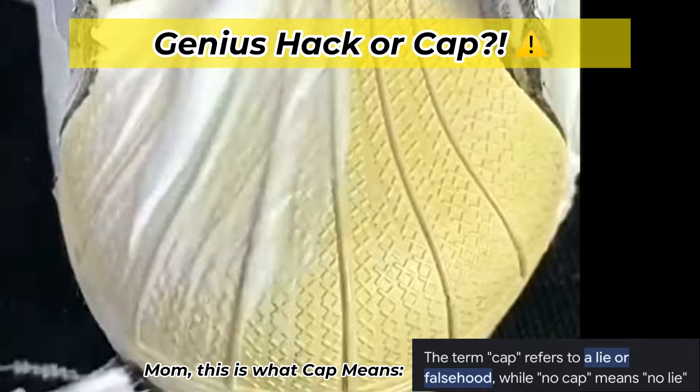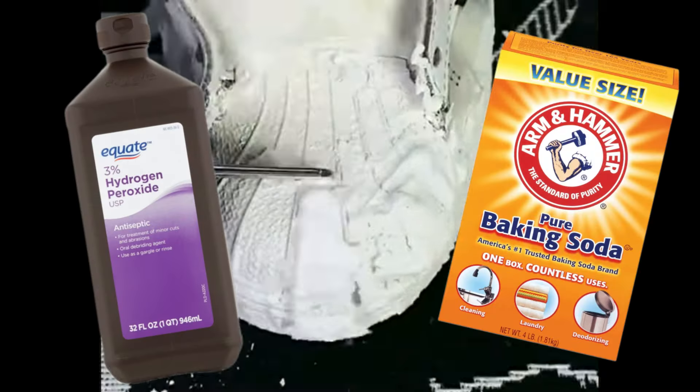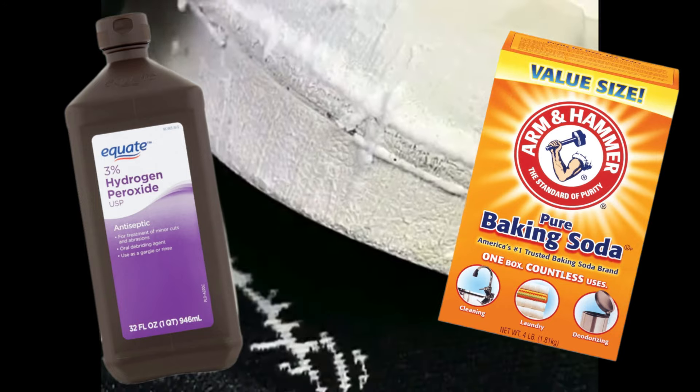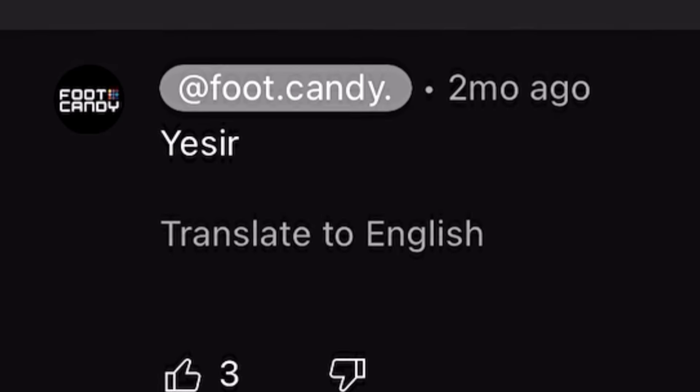I had no idea what it was — there was nothing in the description. I went to the comment section and they said it's actually hydrogen peroxide and baking soda. One comment asked if it was baking soda and hydrogen peroxide, and the dude who reposted it confirmed it by saying, yes sir.